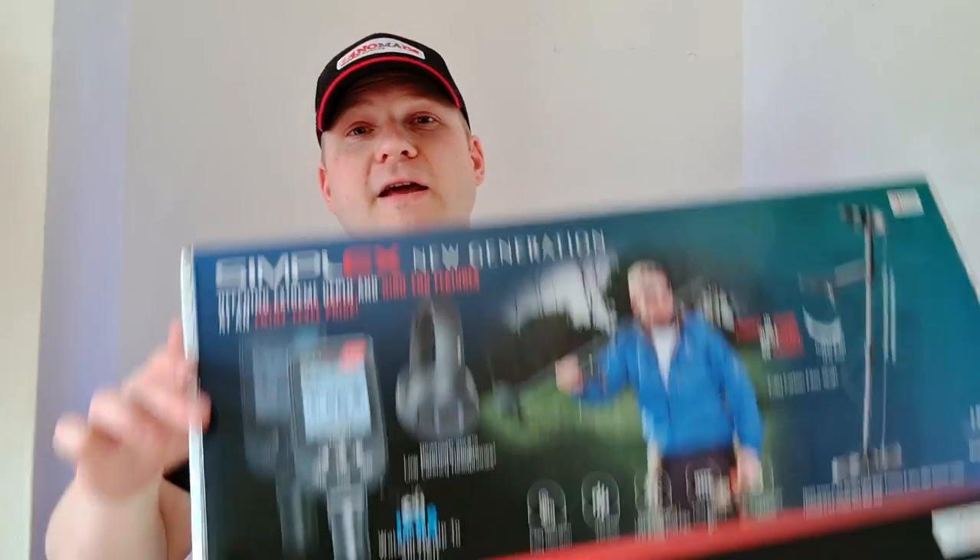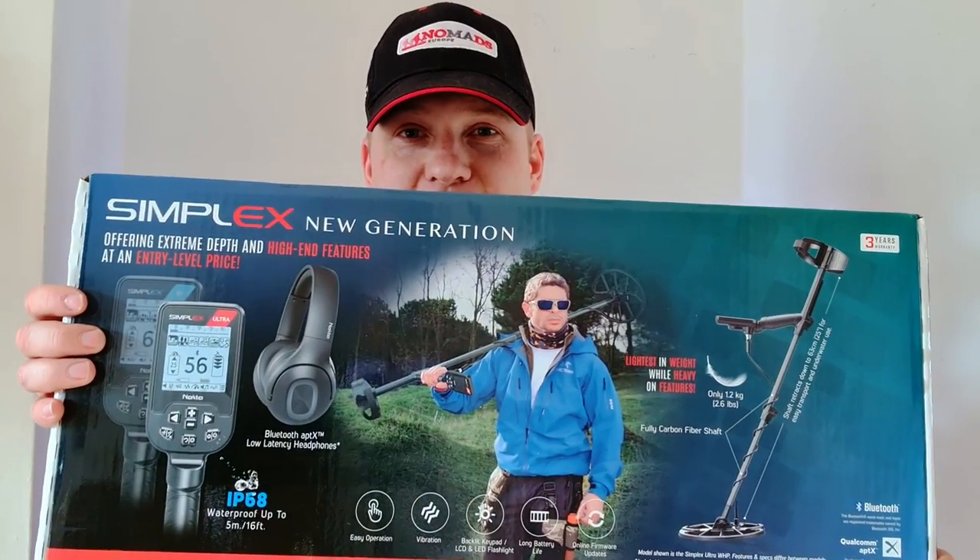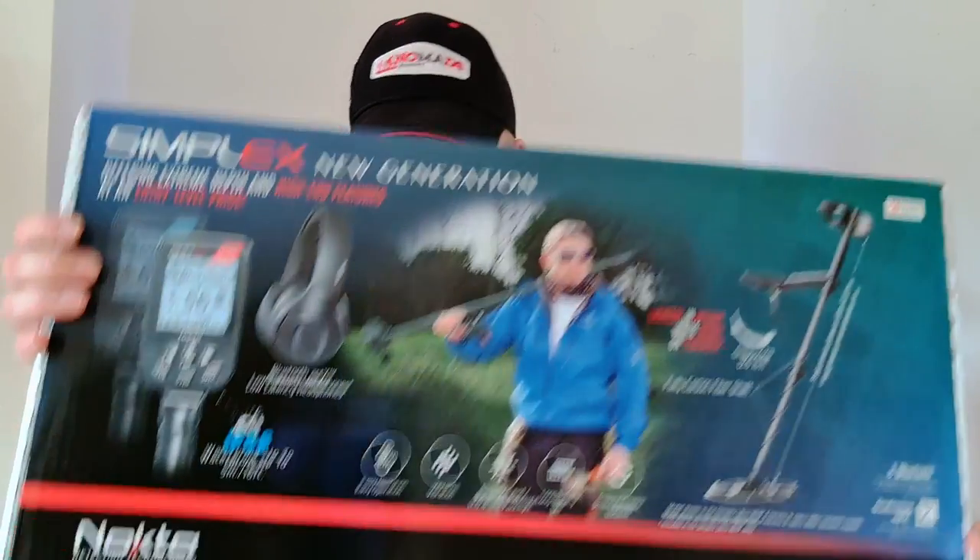Hey everybody, I hope you're doing well. Today I received a brand new package direct from Nokta, and I've been looking forward to this for a very long time. We have the new generation Simplex. Can't wait to get into this today — we're doing an unboxing video. I'm Adam, this is my new metal detector, and this is a first look at the Simplex Ultra. Welcome to Detect Sussex.